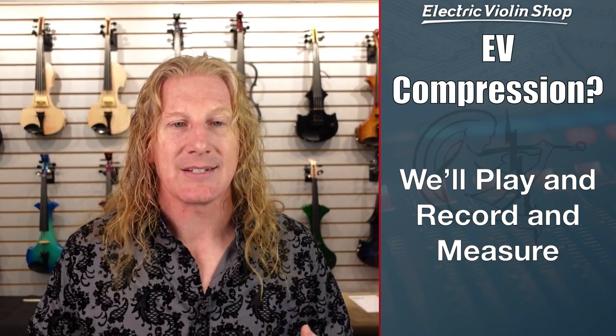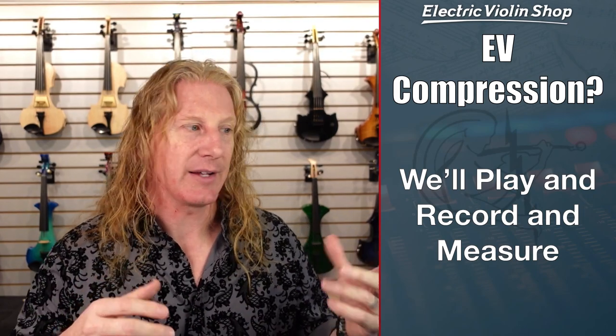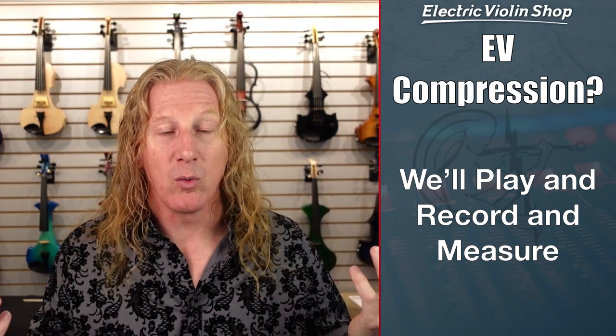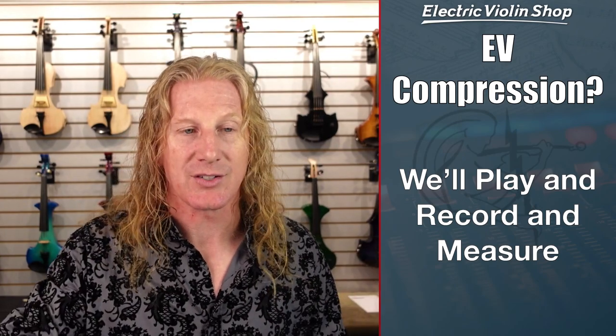What I did is I plugged in with an acoustic-electric violin, put a mic in front of it, and also plugged it in. I recorded both signals and then measured the quietest quiet and the loudest loud, so we can see if the dynamic range is the same for the audio in the room and the electronic signal.